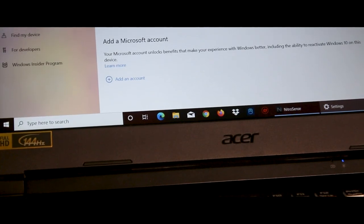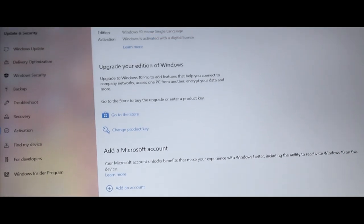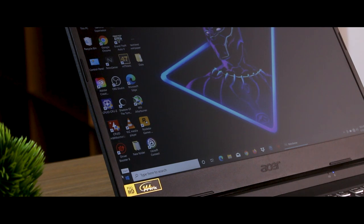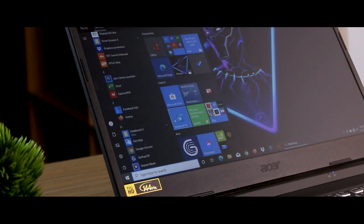Out of the box, the laptop comes with Windows 10 Home Edition. It is bloatware-free and clean. RAM and storage upgrades are possible and recommended.